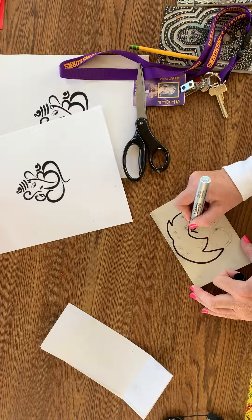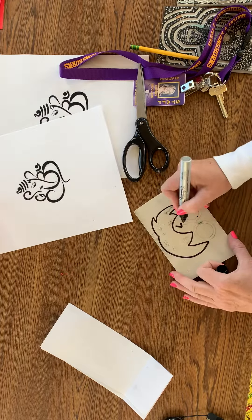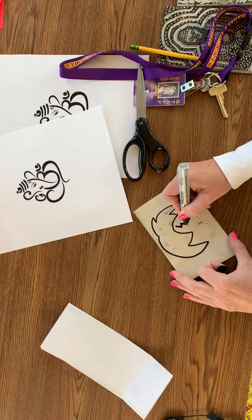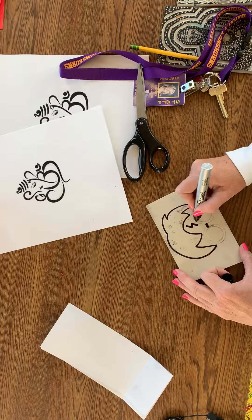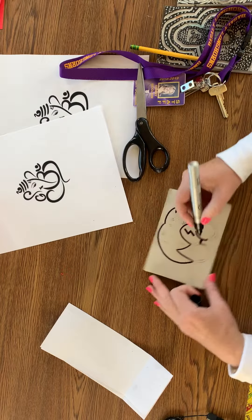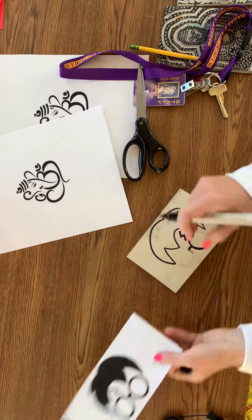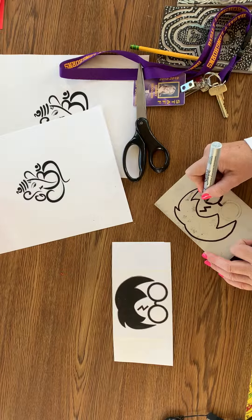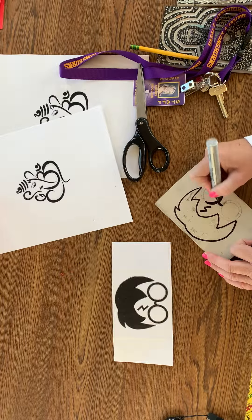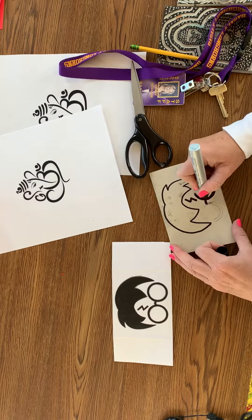For something that's fairly skinny like this, I can just fill it in. If it's a big area, like the hair on mine, you don't have to do that. So I would come in and fill these up. The black areas that I'm filling in — the black areas you have here — are going to be what you do not cut out. The black is going to be what stamps your image.